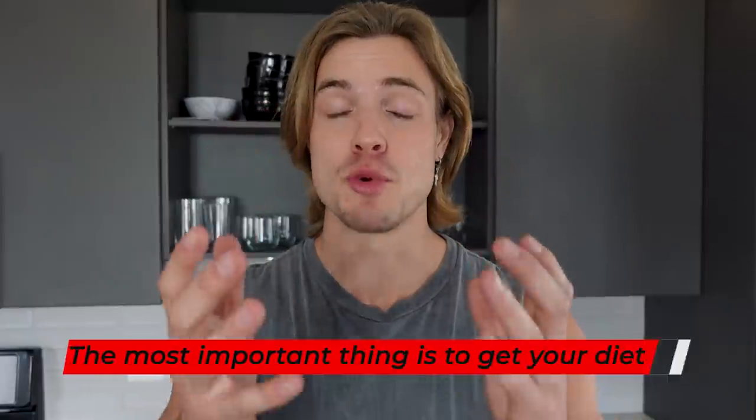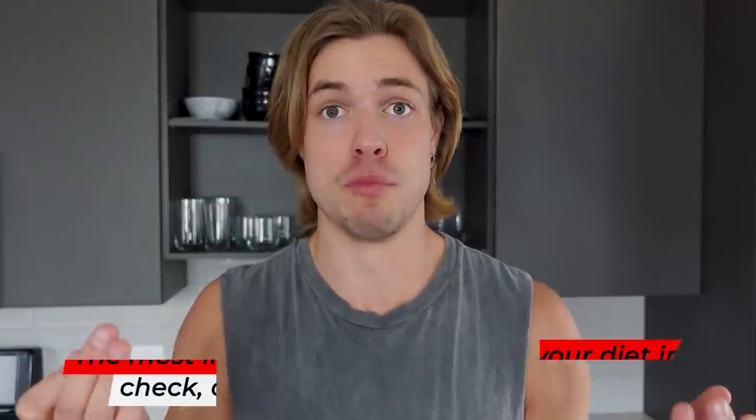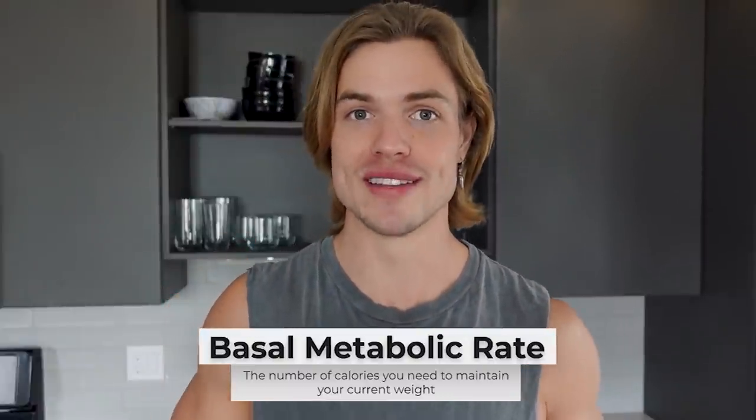But at the same time, the most important thing is to get your diet in check and actually lose that fat, because that is more important after all for your health, your longevity, and also your aesthetic look. There's two ways of doing that. You can either take in less calories than your BMR, your basal metabolic rate — this is the number of calories you need to maintain your current weight — so you can either eat less or eat foods that have fewer calories in them, or you can burn calories to get in a calorie deficit.